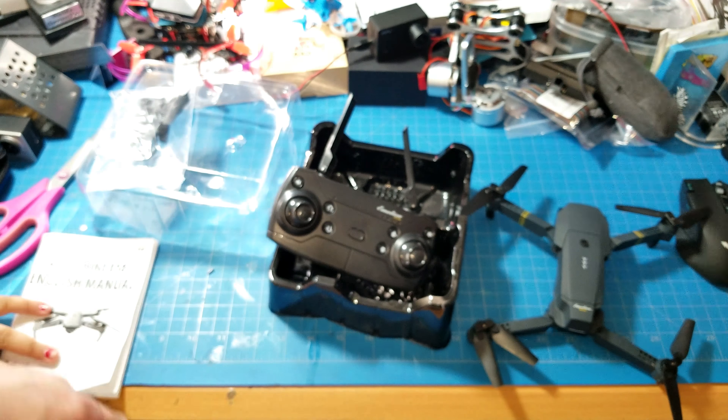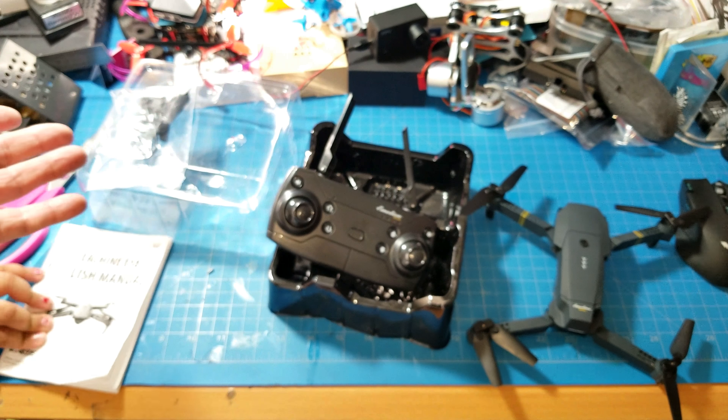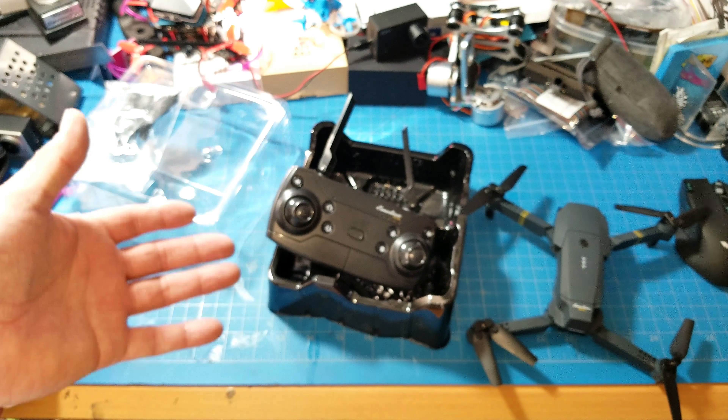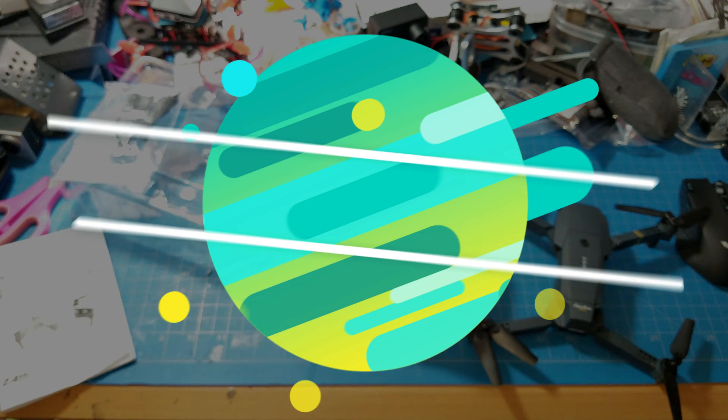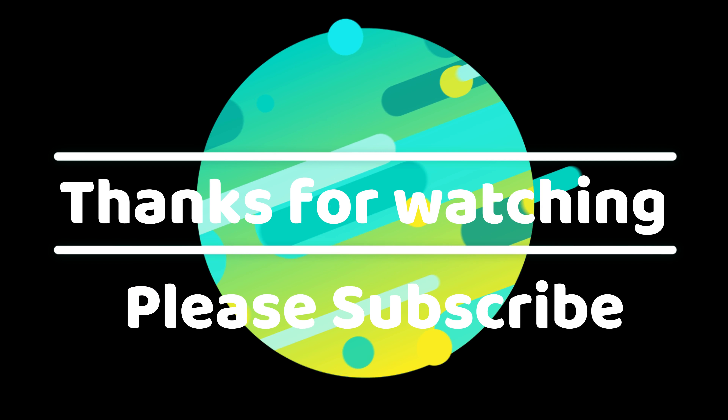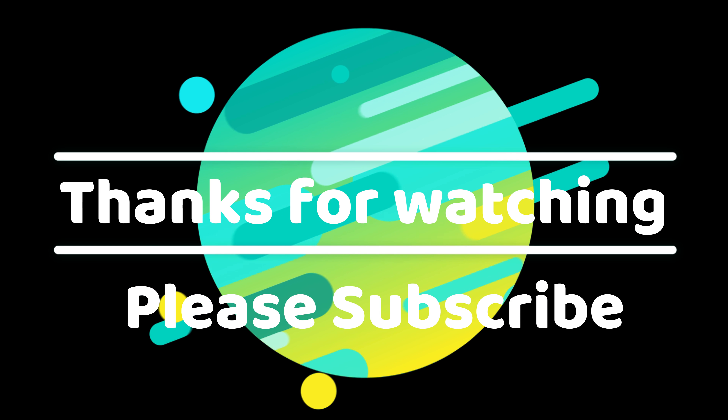Here we have the drone. Here's the little 720p camera — I think you can rotate it, so it moves up and down. Look at these blades. This is actually a mini Mavic — Mavic Air, Mavic Pro, whatever you want to call it. It's a mini mini clone of it.